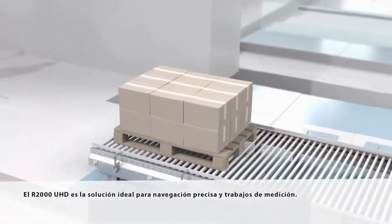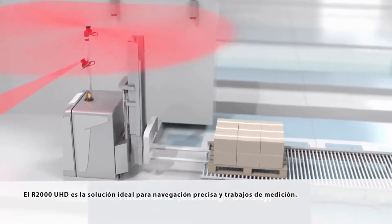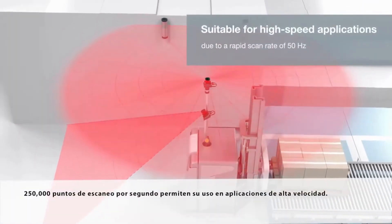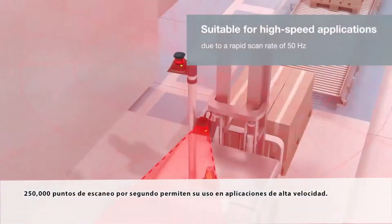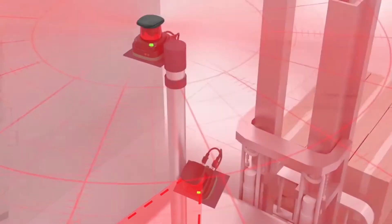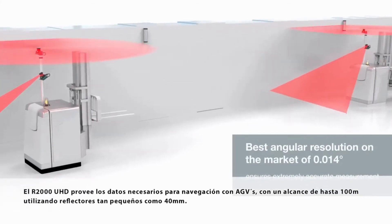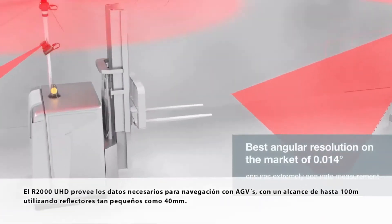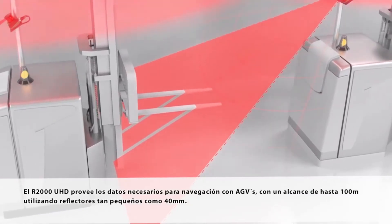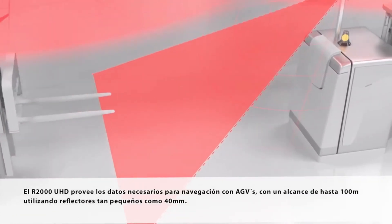The R2000 UHD is the ideal solution for precise navigation and measuring tasks. 250,000 scan points per second allow usage in high-speed applications. The R2000 UHD provides the data for AGV navigation at ranges up to 100 meters, using reflectors as small as 40 millimeters.